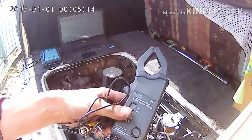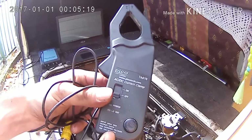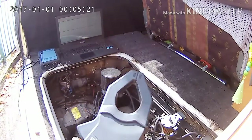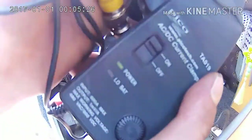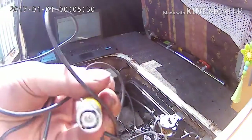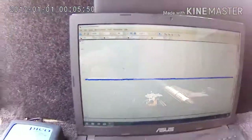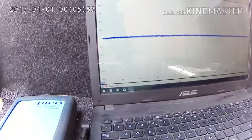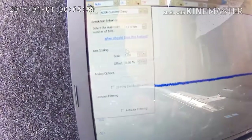Today our probe is going to be the high current clamp — 600 amp max current — and we're going to turn it on. Our power light is now lit up, and we're going to connect it into the scope and then zero it. As you can see, we are right on the zero line, which is lovely.